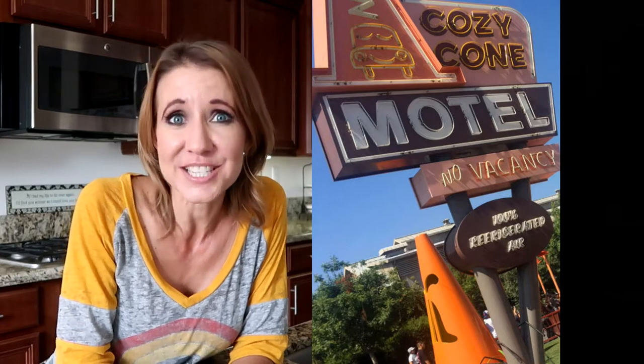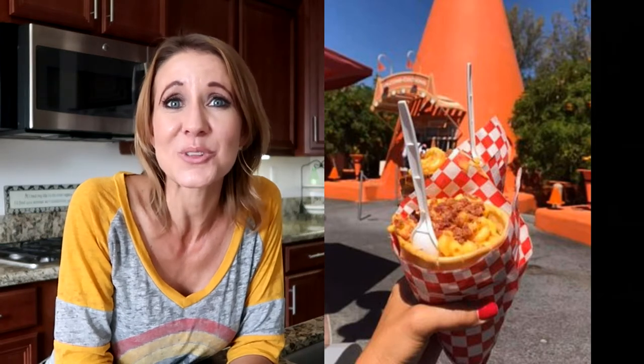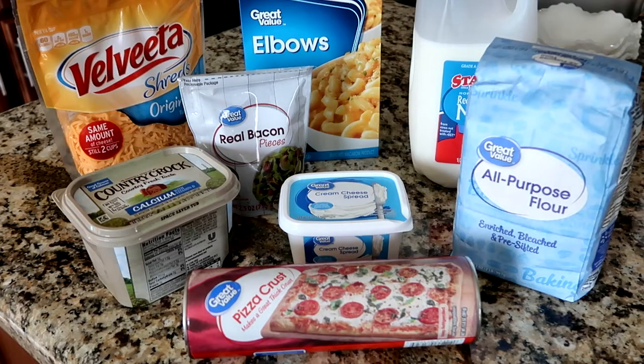One of the number one favorites is the mac and cheese cone. You can buy this at the Cozy Cone Motel in Cars Land and it is incredible. Today I'm going to teach you how to make it at home so that you can enjoy this snack anytime you'd like. Let's get started.